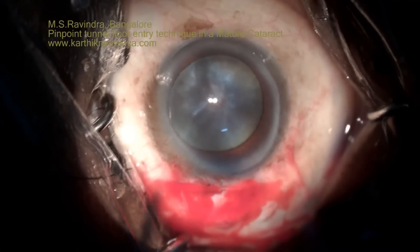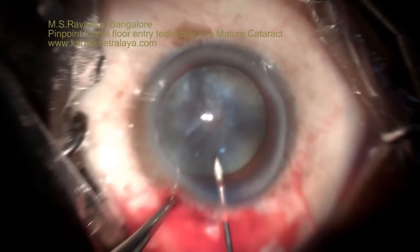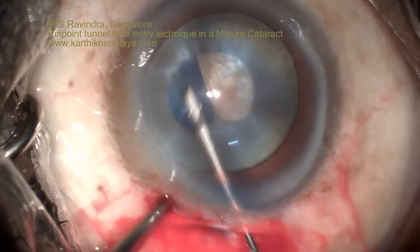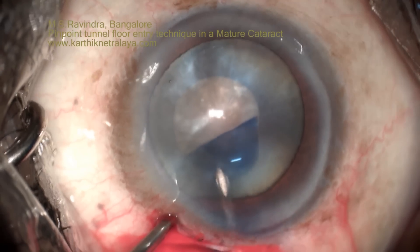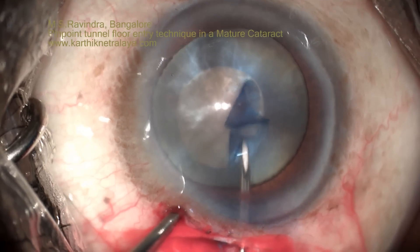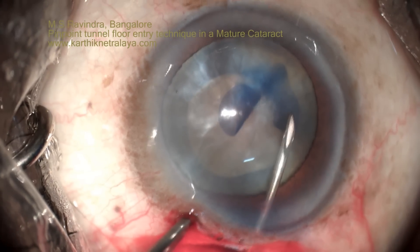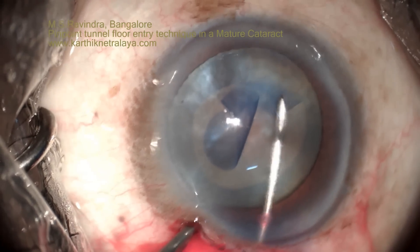The surgery can be done very elegantly. The sclerocorneal tunnel in a mature cataract can easily be handled by the tunnel floor entry technique. There is no shallowing of the anterior chamber, and the tendency to run off to the periphery is minimal because the viscoelastic is trapped in the anterior chamber. Rhexis can be completed even in Morgagnian cataracts without the risk of running off to the periphery.